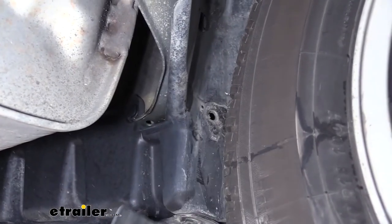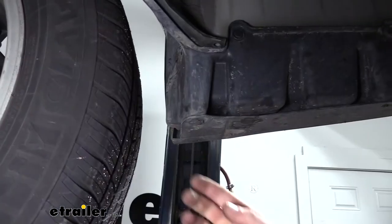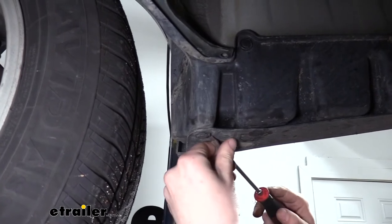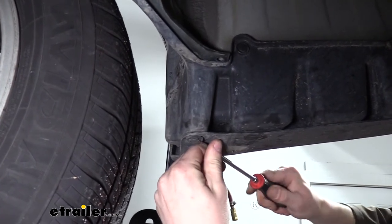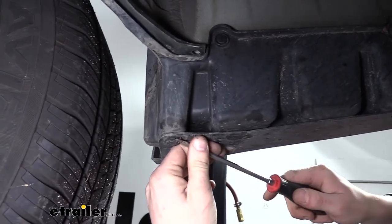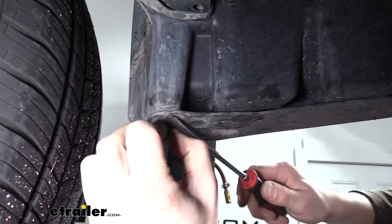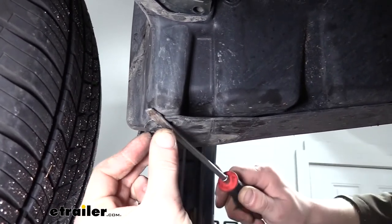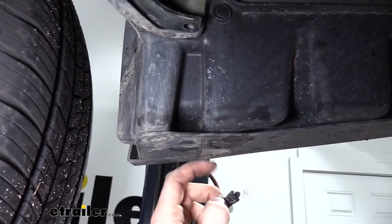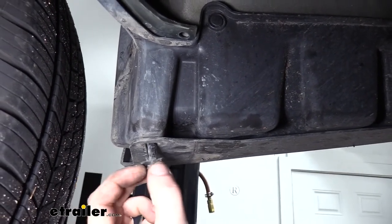If you have mud flaps, we're going to need to remove those — there's one pin left that holds them on. Once removed, you'll expose one more push pin underneath the mud flap that you'll need to take out, just like all the rest, and there's one on each side hidden underneath those mud flaps. If you don't have mud flaps, you would already see that pin and just remove it. Either way, the total pin count remains the same — the mud flap pin is replaced by this exposed pin.